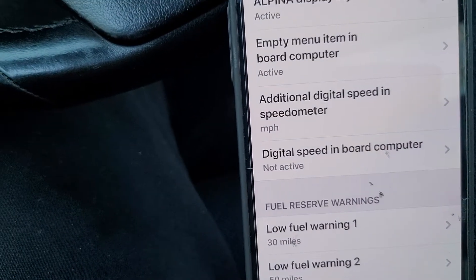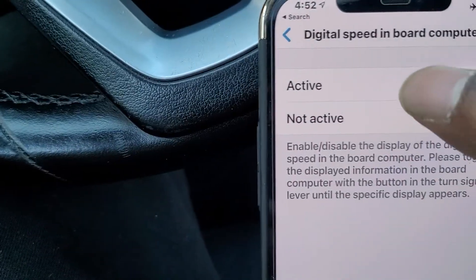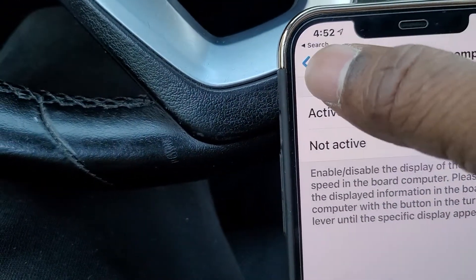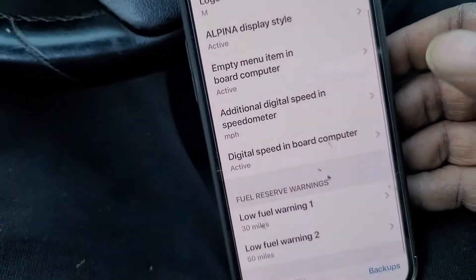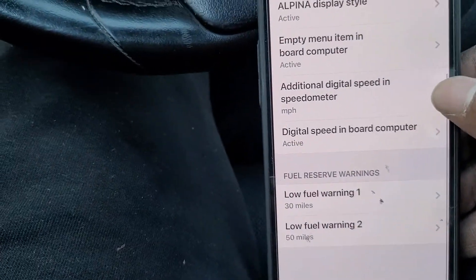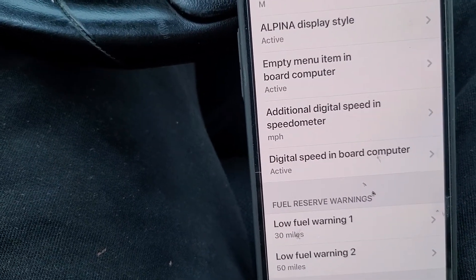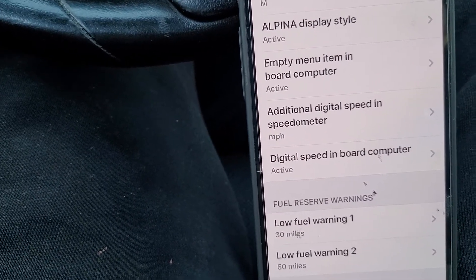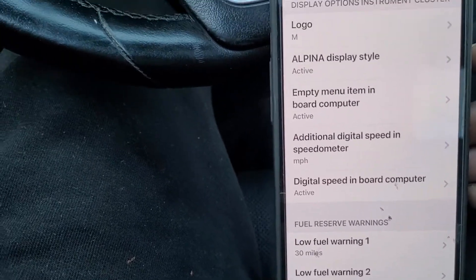Then we have the digital speed display, which is currently not shown in the dash, so we're going to turn that on as well. You can also change the low fuel warning from 30 miles to whatever you prefer. The second warning is at 30 miles; the first one is actually at 50 miles — or 49 in my car — but it's set to 50.